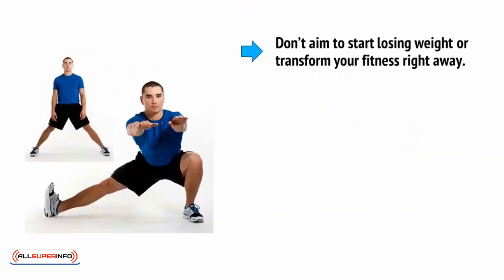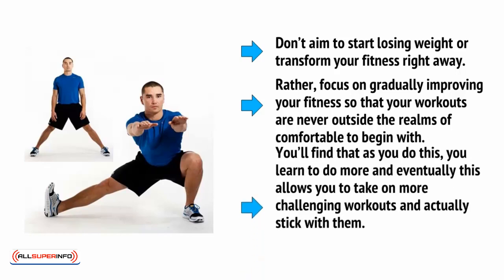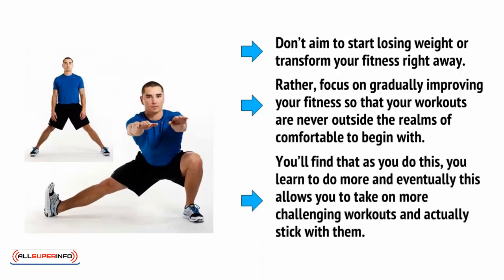So don't aim to start losing weight or transform your fitness right away. Rather, focus on gradually improving your fitness so that your workouts are never outside the realms of comfortable to begin with. You'll find that as you do this, you learn to do more, and eventually this allows you to take on more challenging workouts and actually stick with them.